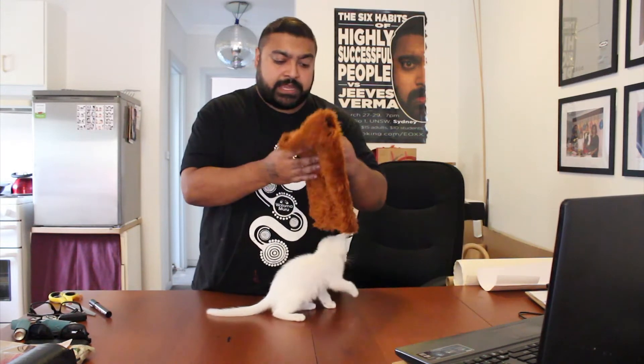All you do is simply, you take the fur and you wrap your kitten — Jamie. It's just wrap — Jamie.